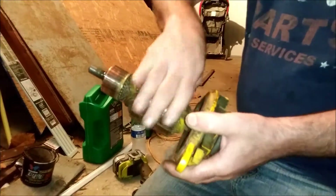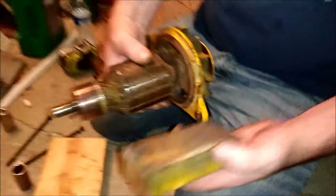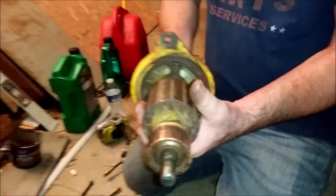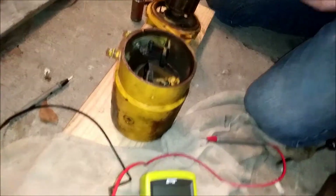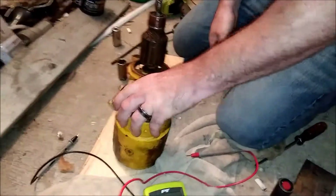We cleaned up the armature and the commutator. All we did was take a sanding block and stick an impact with a socket on the end and just spin it. You could do it on a drill — whatever. You don't need professional equipment to do this. This is an old-timer's job — if you've got a 70s tractor, this is how you do it.